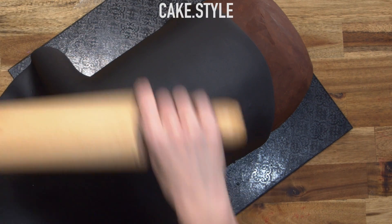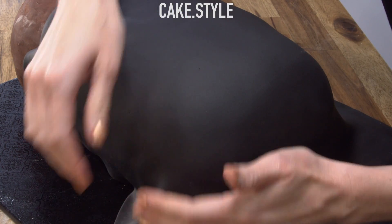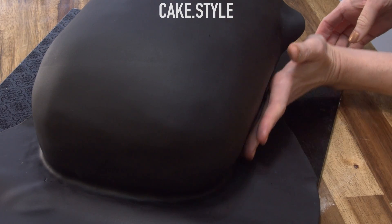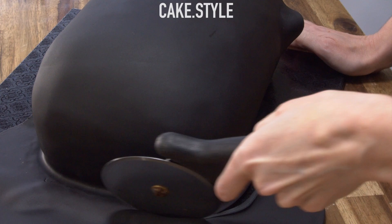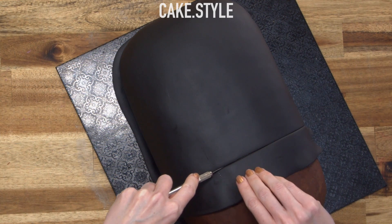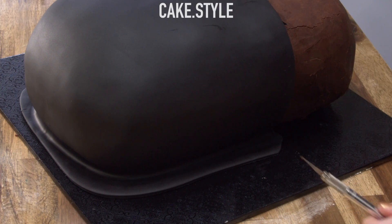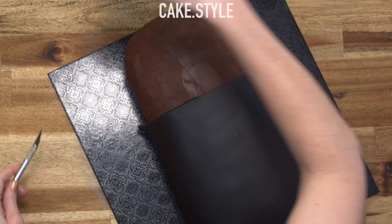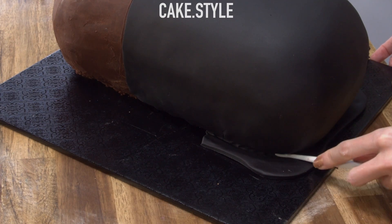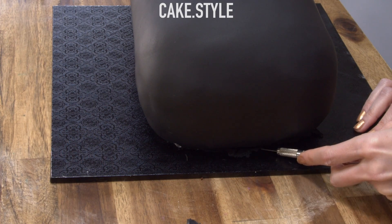Roll that over and then start attaching straight away, focusing on that end — just stretching it out and then pulling it down. I like to use the heel of my pinky finger just to make sure it's underneath there, and then cut off a fair bit of the excess with a pizza cutter and trim up the top so it's a nice straight line. I use a craft knife as well just to make it a lot easier to get into the little crevices at the bottom. I've got a boning tool and I just want to use that to really get the fondant underneath.